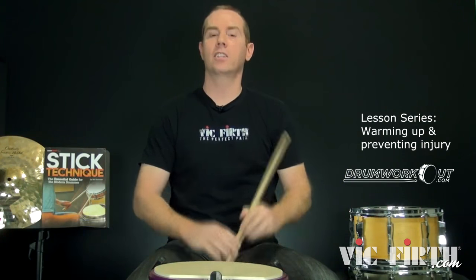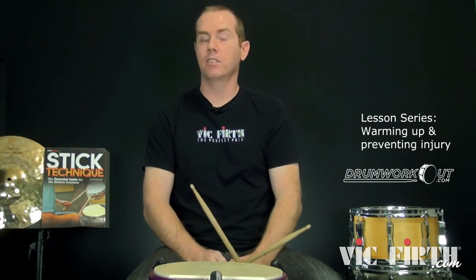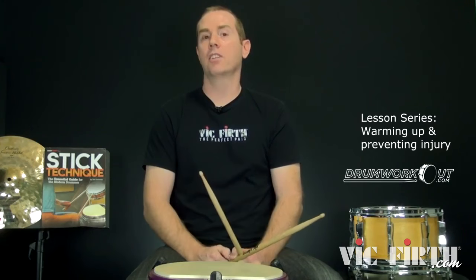If you change the technique, suddenly the clouds part and everything's good. By modifying the technique from the ground up, there's zero pain, zero injuries, and they can drum all day long — and better. So my book 'Stick Technique' will certainly help, and the Extreme Hands Makeover here on drumworkout.com — check it out. Those things really build it from the ground up in a way where you're not going to hit walls technically and you're not going to get any pain if you're doing everything the right way.